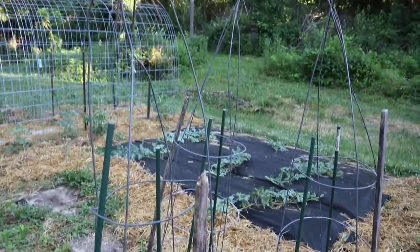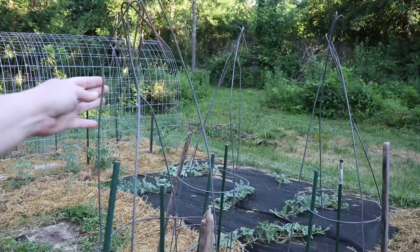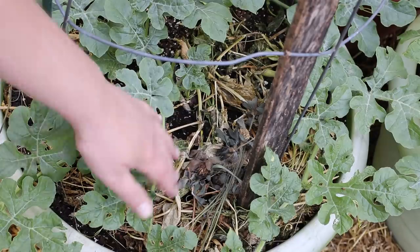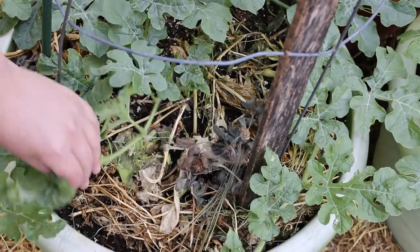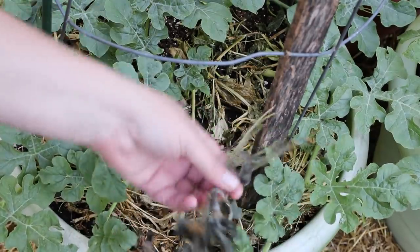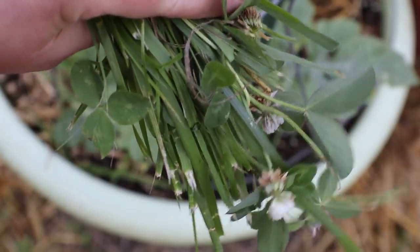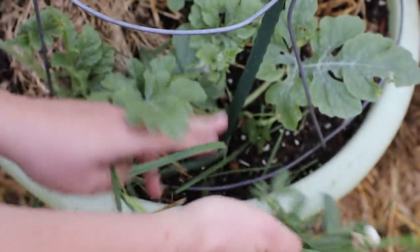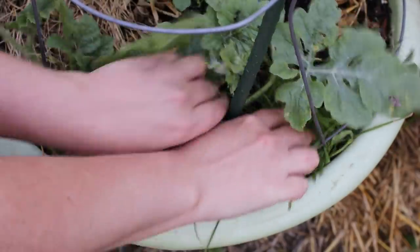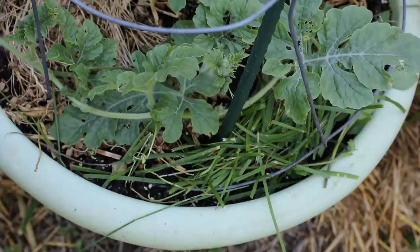I bent the top pieces down so that nobody loses an eye. I've been gradually adding mulch to the containers — there's all kinds of stuff in here: old pea vines, grass, clover. It's really important to mulch your containers if it's hot outside where you live in the summertime. It's going to keep water from evaporating from your pot and keep moisture levels a little bit more consistent. Just be sure that you're not using grass clippings from your yard if you spray herbicide and things like that on your lawn.